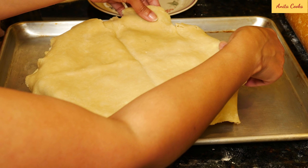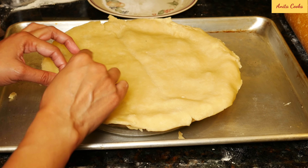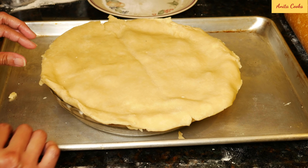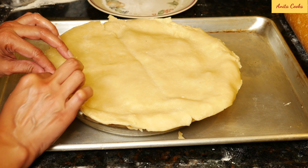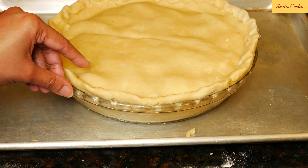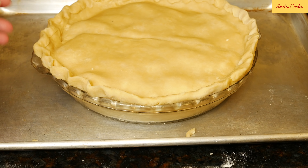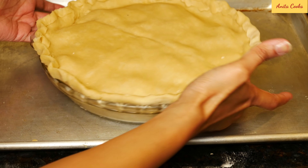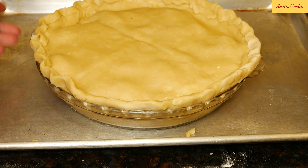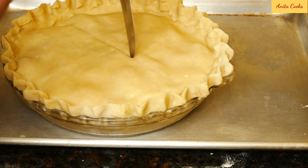Put the dough on top and trim the excess. Take the bottom crust and roll it over the top, pinching it lightly. Use your first two fingers and thumb to crimp the edges — it's very easy and simple, but a classic crust for any pie. Cut four slits in the center of the pie.